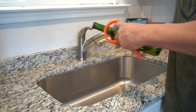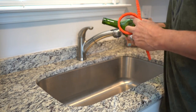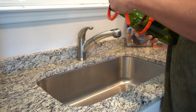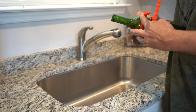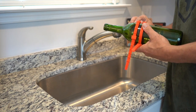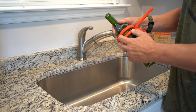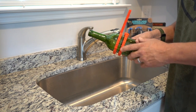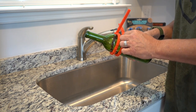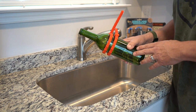Now that we've got our bottle scored, we're going to go ahead and put our separation ties on — about a quarter inch either side of our score mark. This is what's going to channel the water that we pour on it and help concentrate that temperature differential right on that score line. That's going to keep all the water channeled in one place and keep the bottle from cracking in places we don't want it to crack.